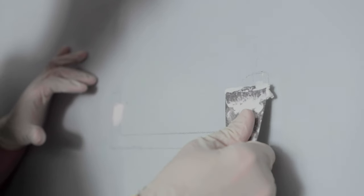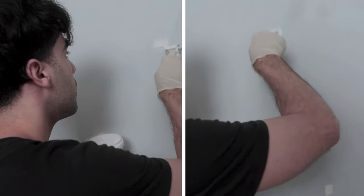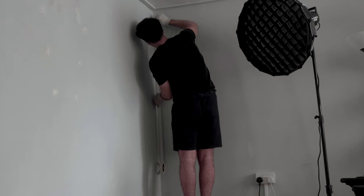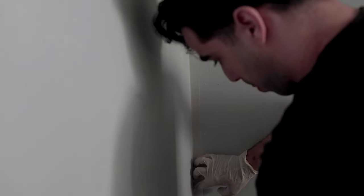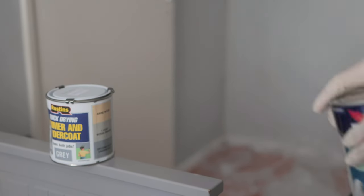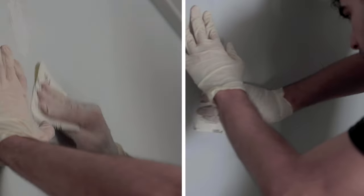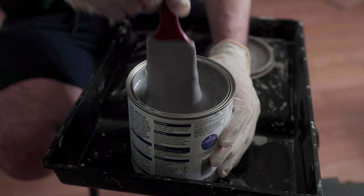Later that day I got to work and began by adding filler to the walls to cover up any imperfections. While waiting for it to dry, I taped up the plugs and edges of the wall using masking tape so I wouldn't get any paint on the sides — making it look cleaner. I got a primer and undercoat along with the Inkwell finish by Dulux. Once the filler had dried, I sanded it all down to achieve a nice even surface, and then it was time to prime the walls.